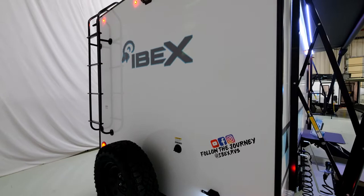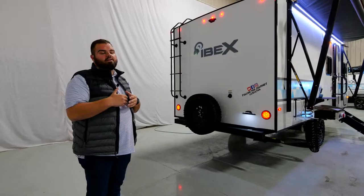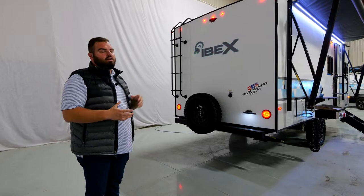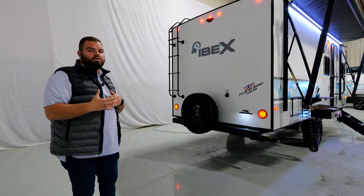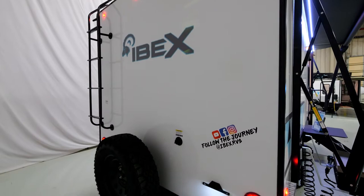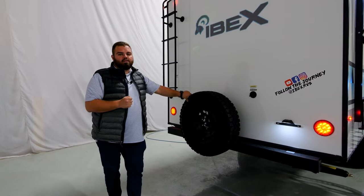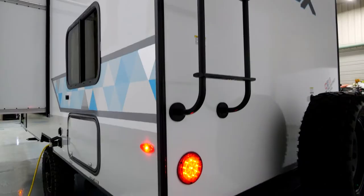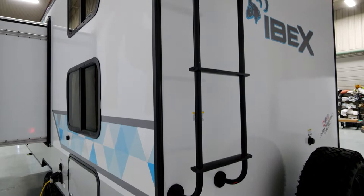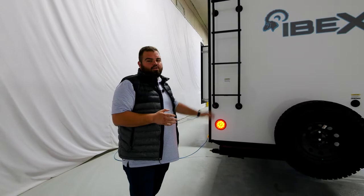On the back side we have our standard prep for a backup camera, so customers can install an aftermarket backup camera of the brand they'd like — another portion of our towing story. On the back you'll see another Goodyear Wrangler tire, because we're not cutting any corners providing a name-brand tire even for the spare. Back here we also have our ladder, which is super important for accessibility — checking your seals, accessing storage, RV tracks on top, or any maintenance. Every single IBEX coach is equipped with a ladder.